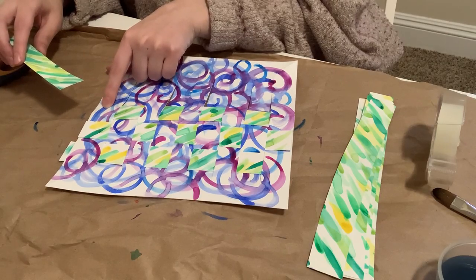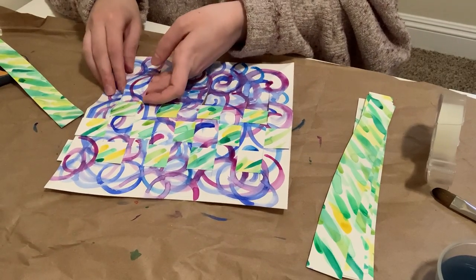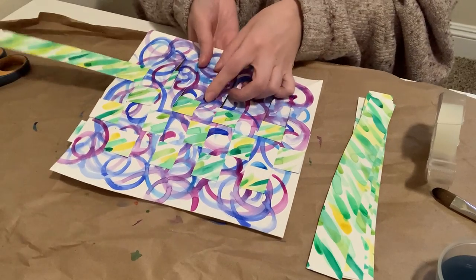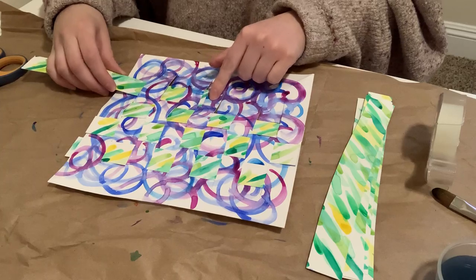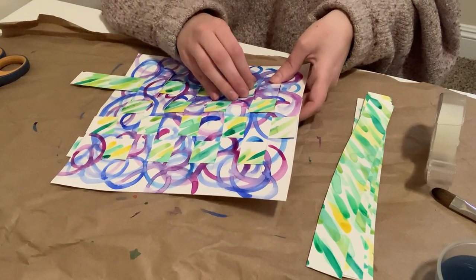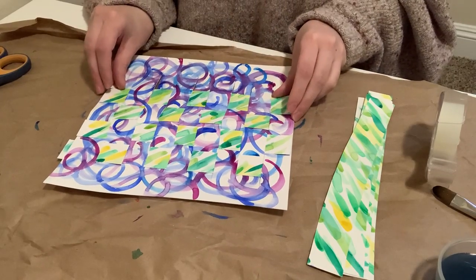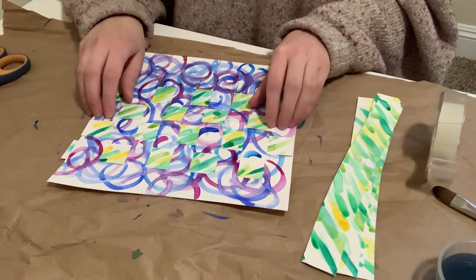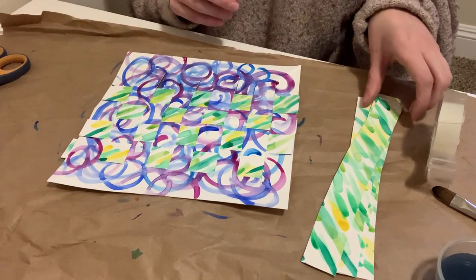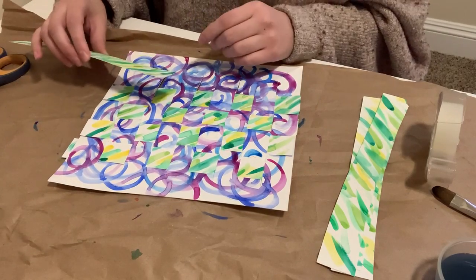Last time we started under on the first strip, so this time we're going to start over. Over, and then under, over, and then under, and then end with it over. It looks like I can fit maybe one more piece. I'm going to push these up just a little bit more if they will, give me a little more room, and then pick one more. This will be the last one for me, but if you have more pieces that fit, follow the same pattern.